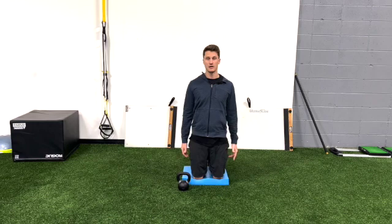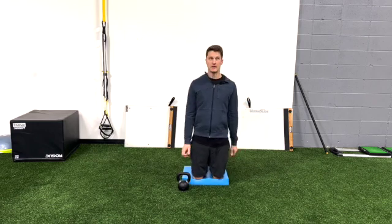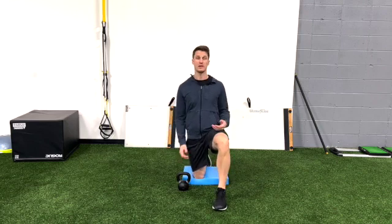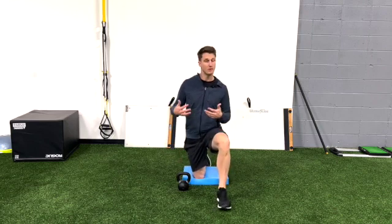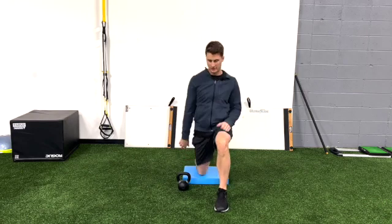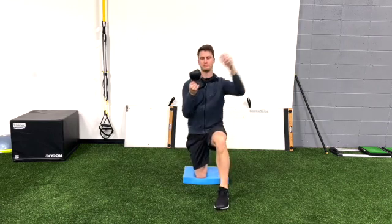If I want to make it more stable, I can come into a tall kneeling position and still work the exercise. Or if I want to make it very challenging, I could turn it into a lower body strengthening exercise by going into a lunge while I do this.